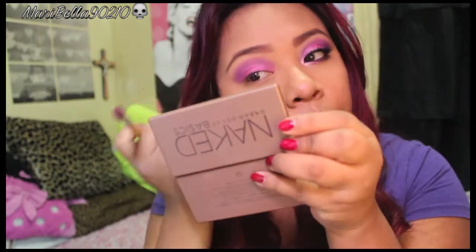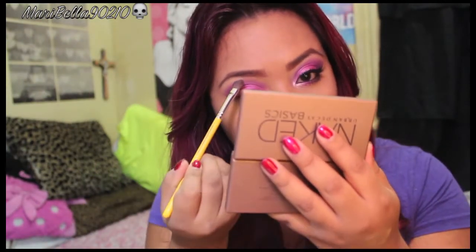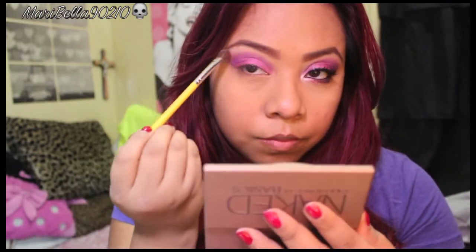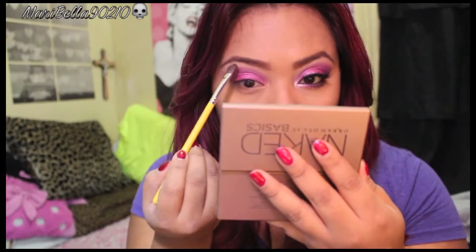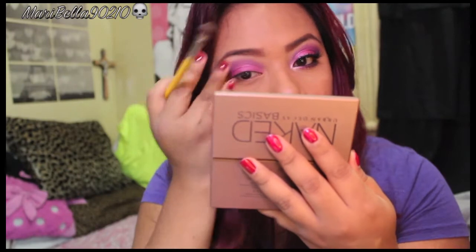Now I'm going to grab Poxy from the Naked palette, which is just a matte eyeshadow, for my brow bone. Then I'm going to grab a shimmery white color and put that on my brow bone too, so it's a little more sparkly.